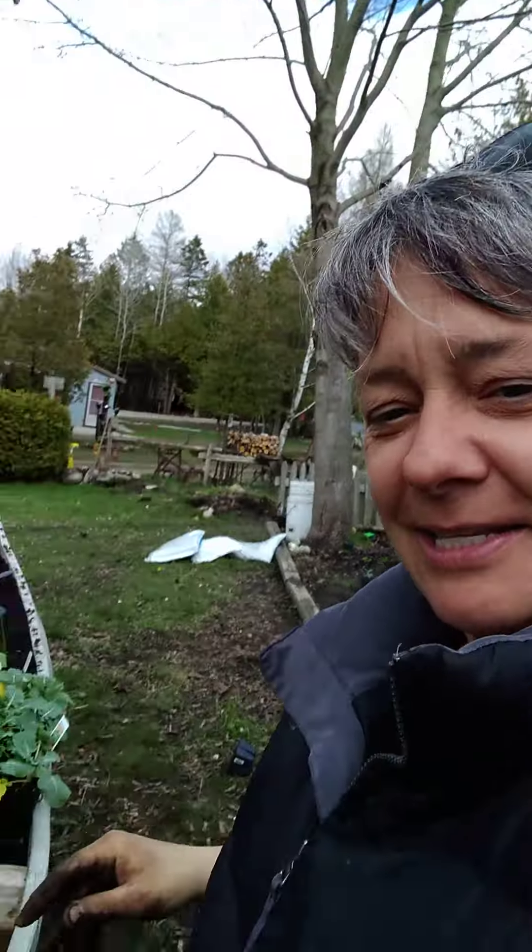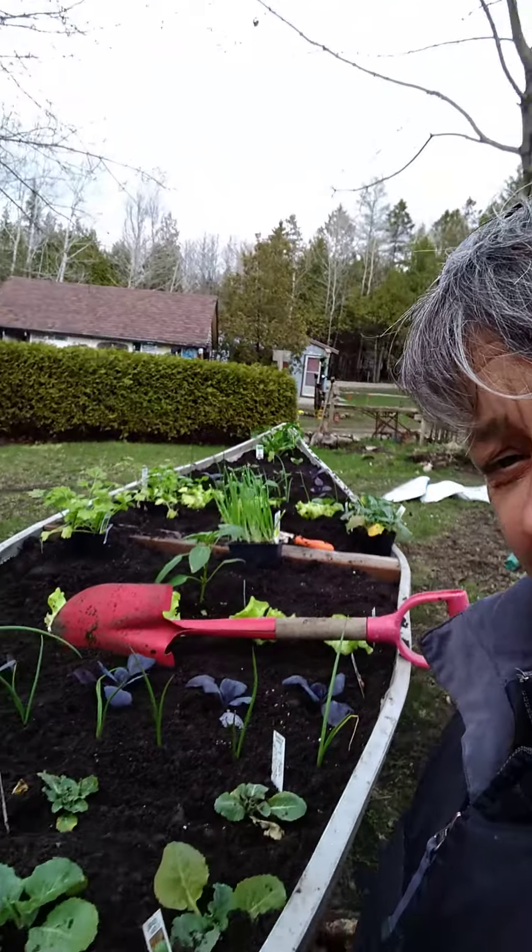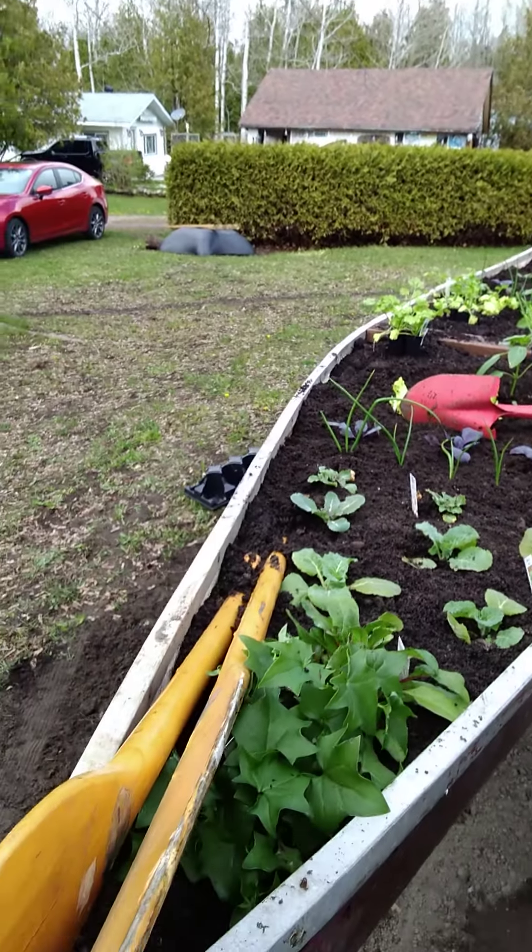Hi kids, it's me, Teacher Tracy. Look, my hands are really dirty, but that's okay. I am having fun in my canoe. Look at what I have done here — I have begun my garden.